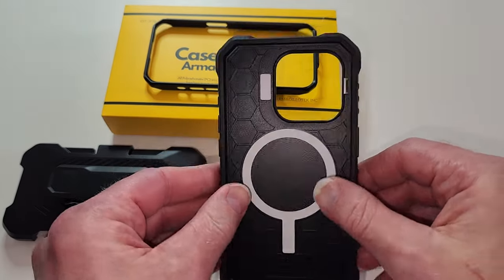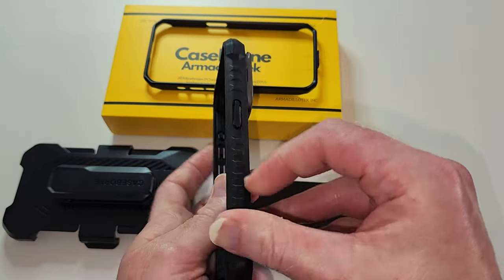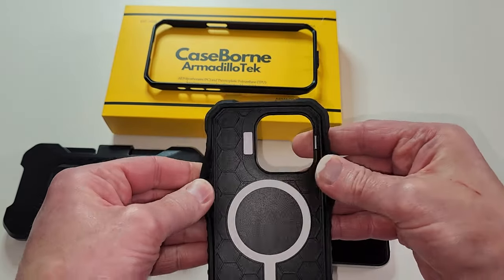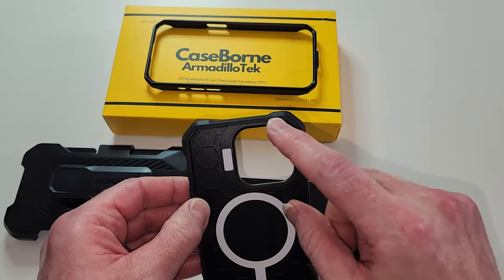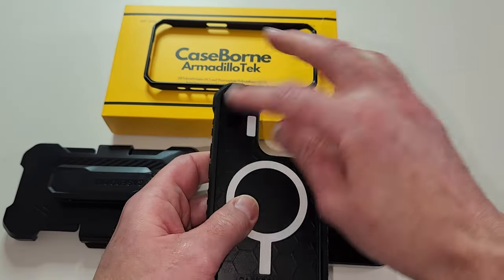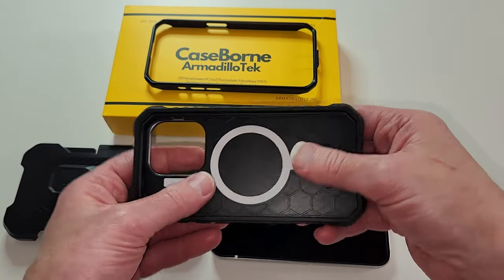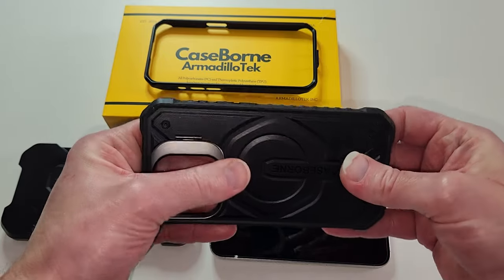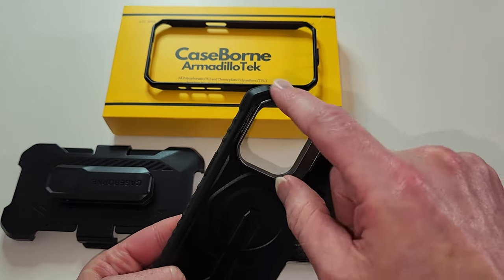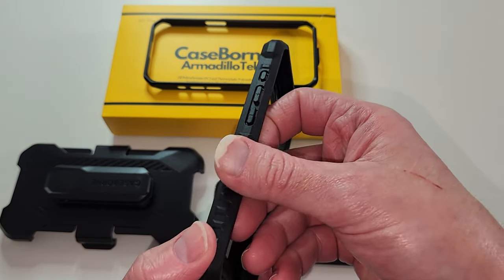They said TPU polycarbonate — so this is the PC polycarbonate backing and the TPU is around the sides. You can tell it's flexible; see how soft and flexible that is? And look at these corners — you've got reinforced all four corners. That is key. Soft TPU for drop protection gives you shock absorption, and the hard PC backing gives sturdiness. You want the back rigid so the phone does not flex, and soft borders to absorb impact. This is a perfectly designed case.